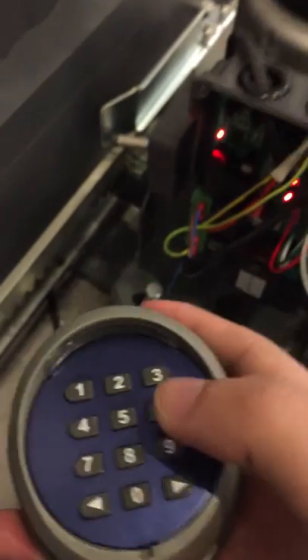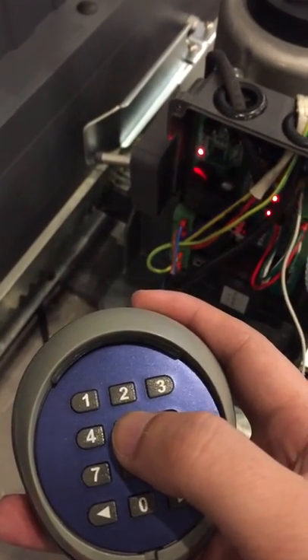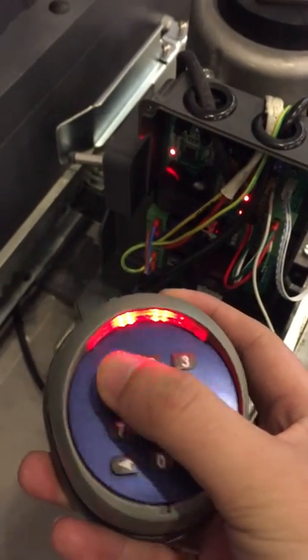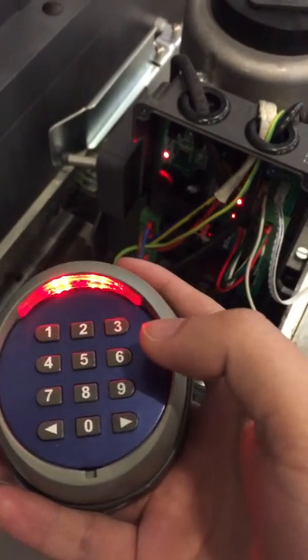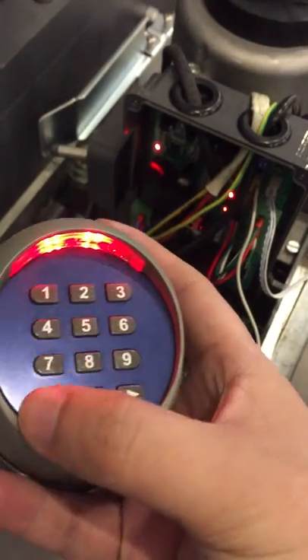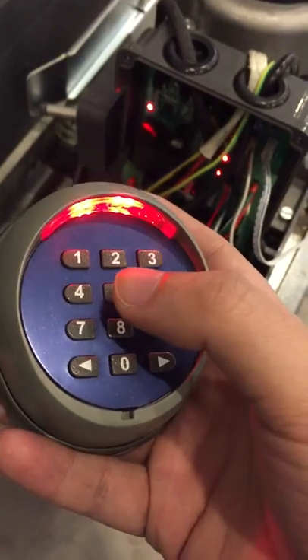I'm going to show you how to set this wireless key pen. The factory password is double one. If you press double one and press this button, it will beep once — that means it's the correct password. If not, it will beep four times — that means it's not correct. So double one is the correct password.